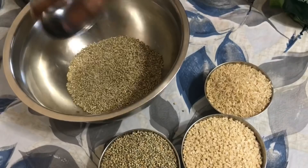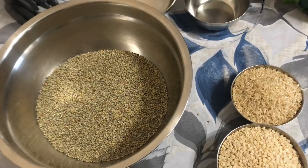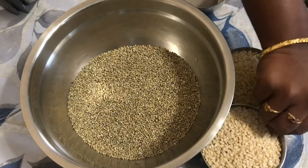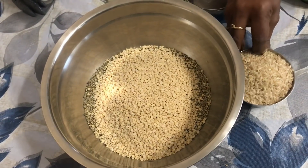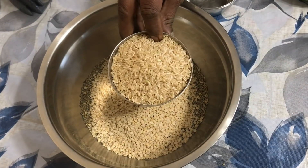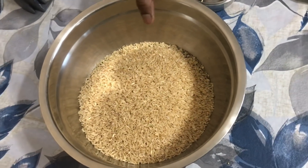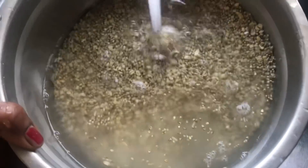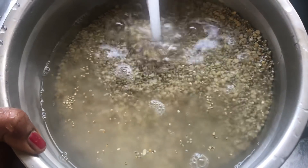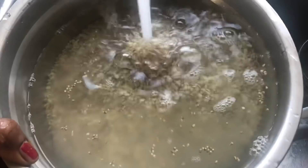Take the ingredients into a dish and then we're going to wash it multiple times and drain it again, because grains contain phytic acid. This acid prevents nutrients from entering our body, so it's safe to wash it multiple times. Now that we've finished washing it, add fresh water and let it soak for about eight to ten hours. We are going to be using the same soaking water for grinding the batter, as using this water will help the batter ferment.